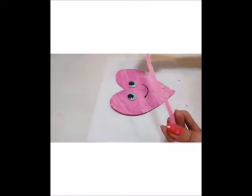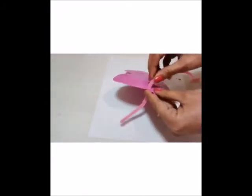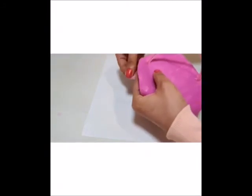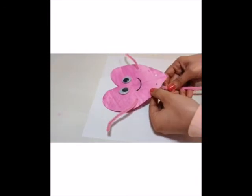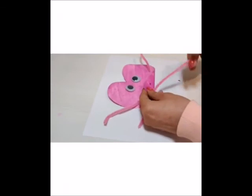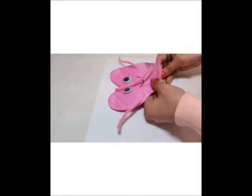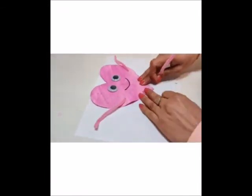Use twisted wire for the arms. Put it inside from the back and take it out from the front, like this. Set it properly. Same way for the legs — put it inside from the left side and take it out from the right side. Set it properly.